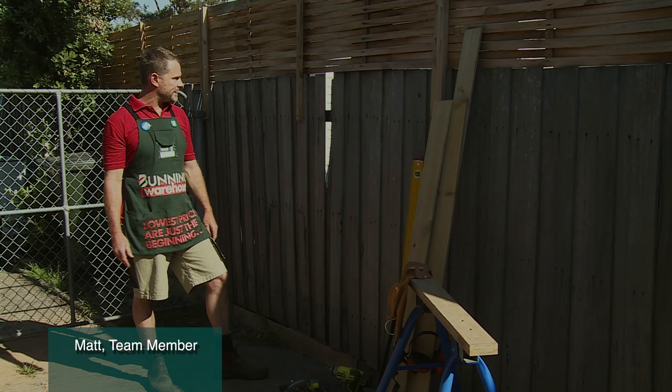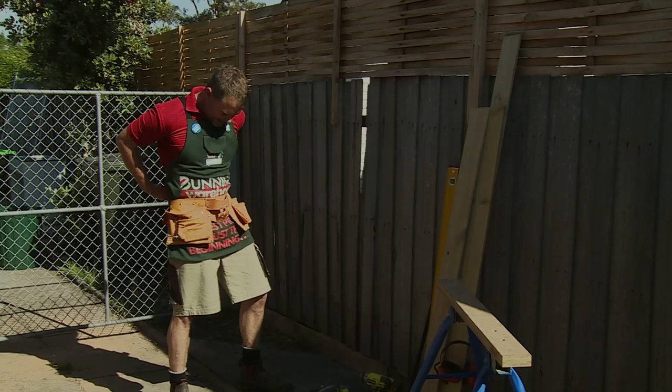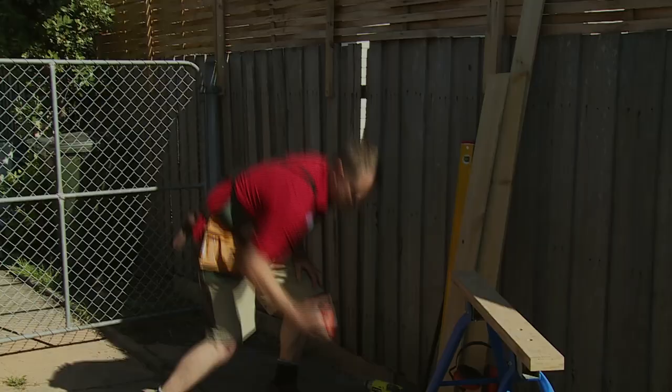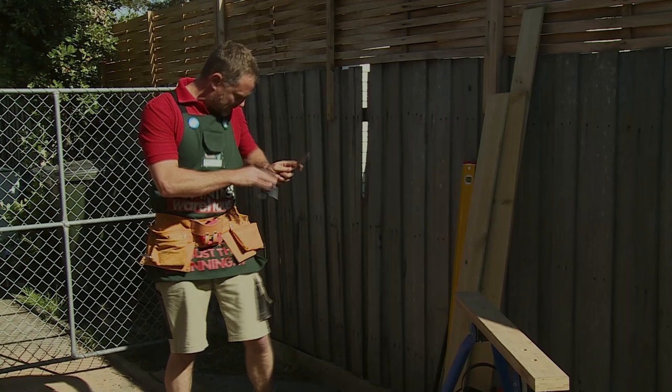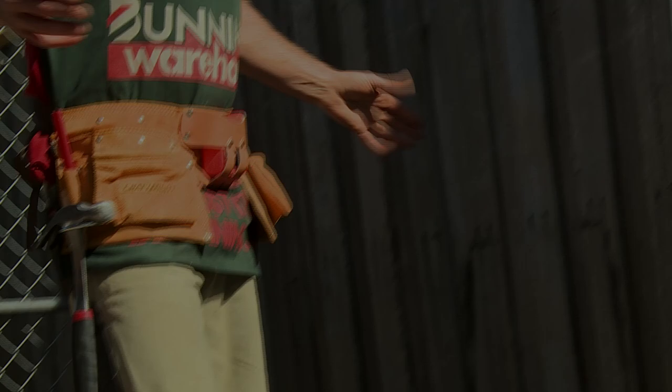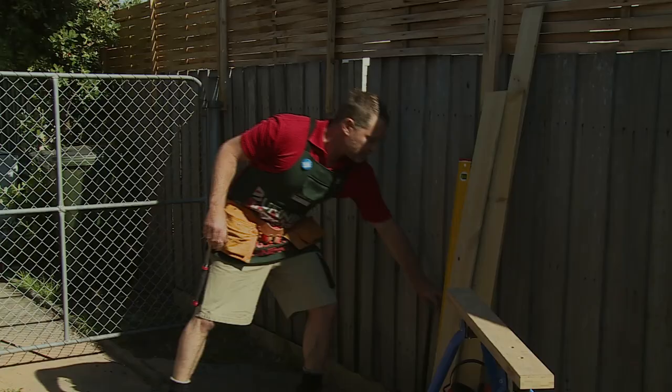Today we're going to fix a paling fence — we don't want to see the next door neighbors anymore. I've got a little nail bag here which is going to keep all my kit close by. We'll slowly go through the tools: measuring tape, always handy to have, a little square to keep things nice and square, a hammer, and of course my trusty pencil. I'm ready to rock and roll.